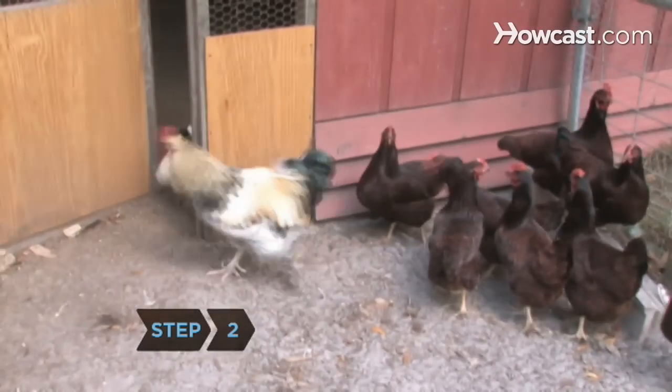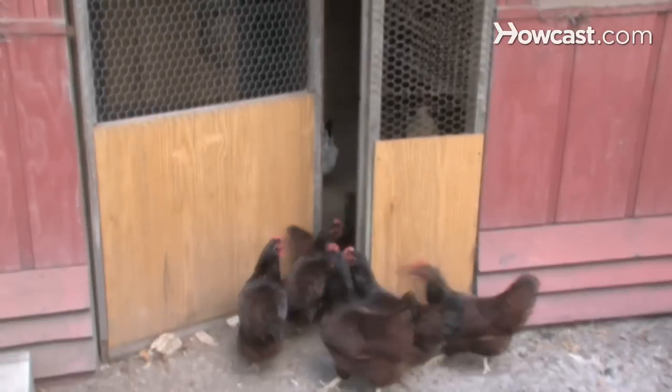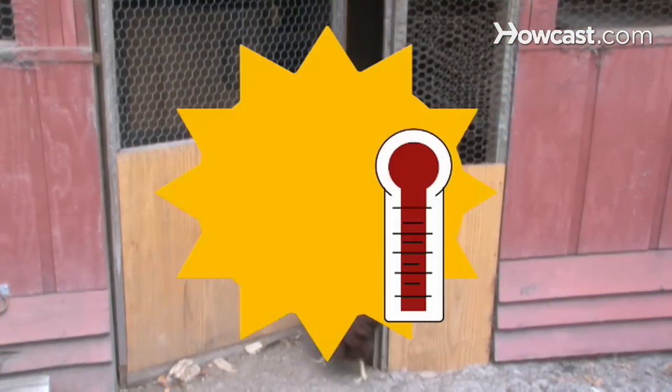Step 2. Build a chicken coop large enough to accommodate your flock. The coop should protect the chickens from rain, wind, and temperature extremes.